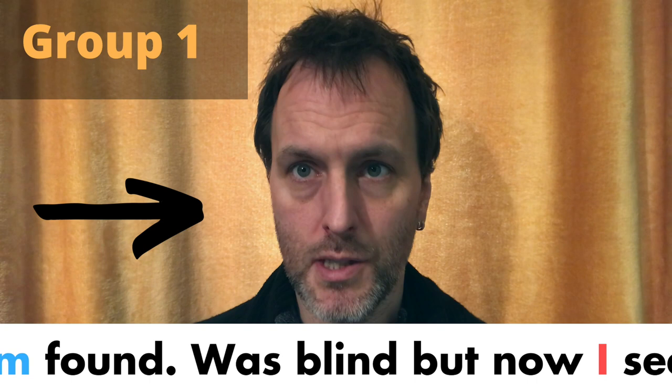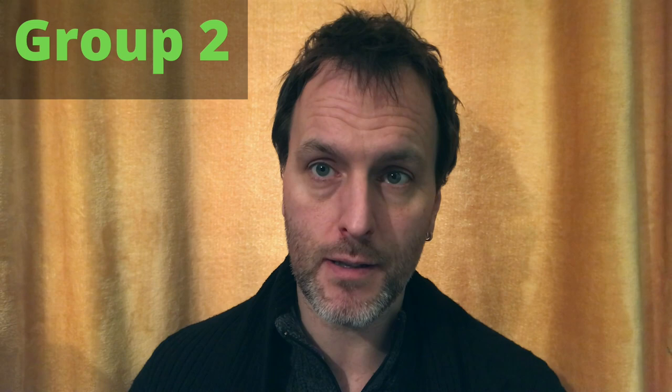I once was lost but now am found, was blind but now I see. Okay, that's group one. Now the second group, we're going to start on this note here. That's your black note, so whenever it's black you're going to sing this note: amazing grace, how.